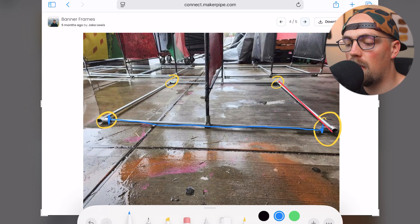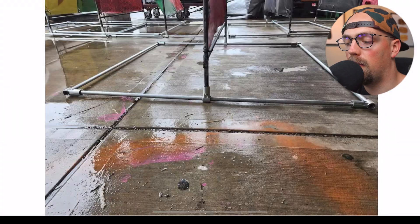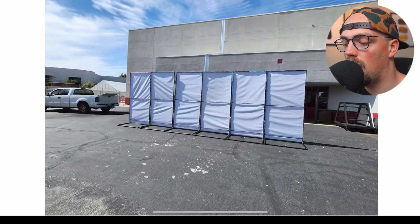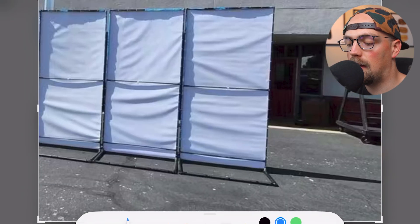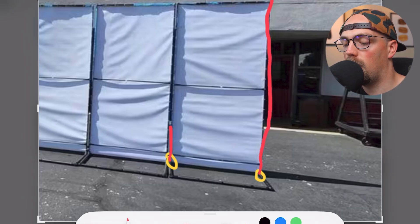That's the main part of the base. Looking at another picture, we can see how the top part of the frame is made — this is the part that's going to secure the banners themselves. Looking at the backside of the banners: we saw that rectangular base at the bottom, and then it's just two more T connectors grabbing onto the middle of that rectangular base, sending two more pieces of conduit up to the top of the frame.